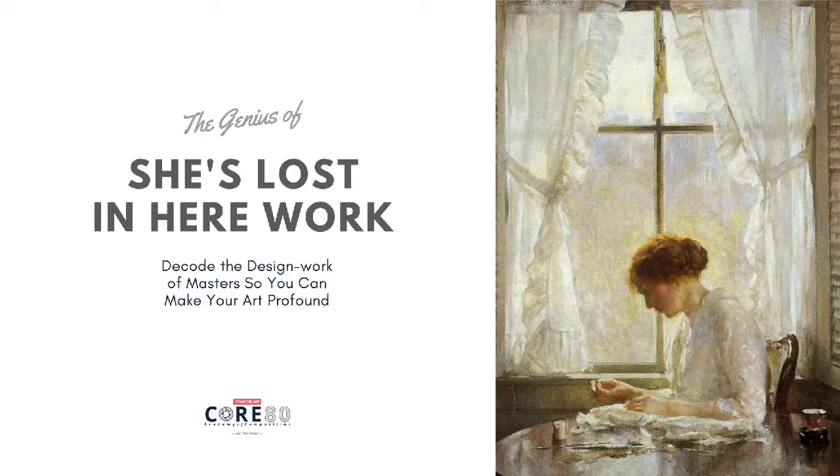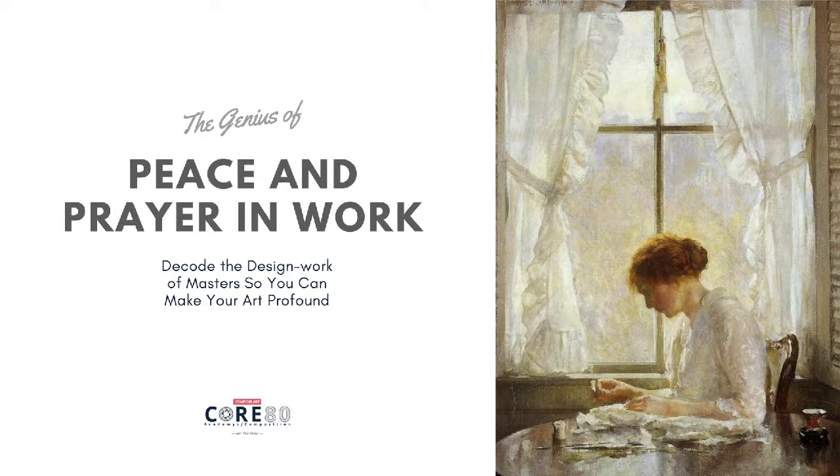Oftentimes when I draw and design, I look at it very much like prayer. It's where I get in touch with myself, and I'm able to communicate and put out — download, if you will — download something from above me into what I'm doing or through what I'm doing. And I've talked to many artists, and I know this is what occurs in us.